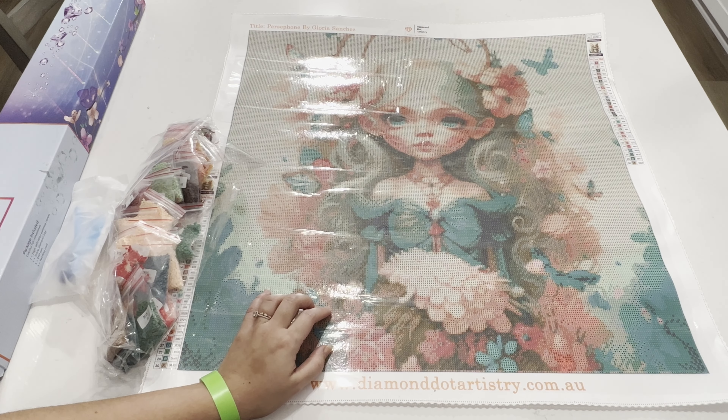Here we have our two beautiful diamond paintings — 'Life' and 'Persephone' by Gloria Sanchez. She is a licensed artist for Diamond Artistry, and you can find these diamond paintings online — they are in stock and ready to purchase. She also has a lot of other beautiful artwork, including another skull face and a super cute little girl diamond painting, so I might go back and look at what she still has available.